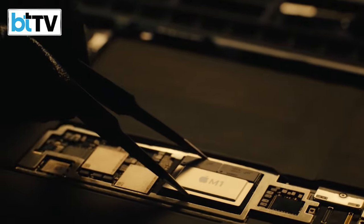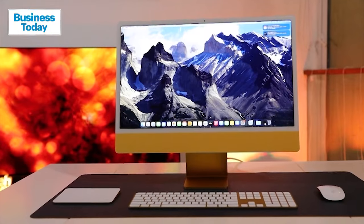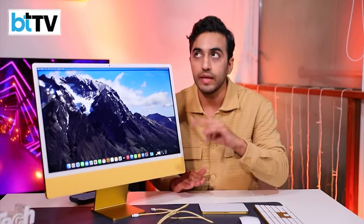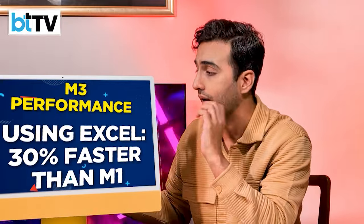The iMac was last available with the M1 chip. The M2 came out last year, but we didn't see an iMac with it — so it's a leapfrog straight to the M3. Apple is comparing the M3 to the M1. In pure numbers, your daily computing tasks — like making spreadsheets on Excel — will be 30% faster than any M1 device you have.